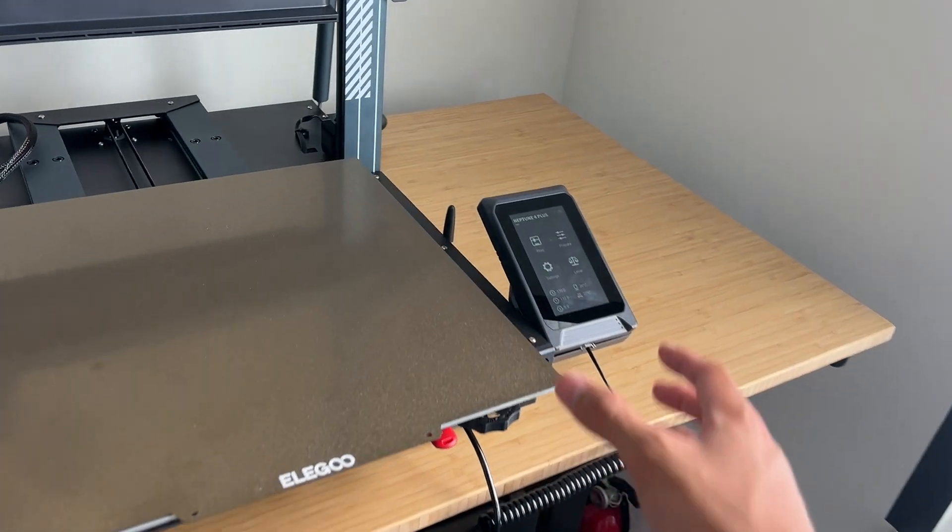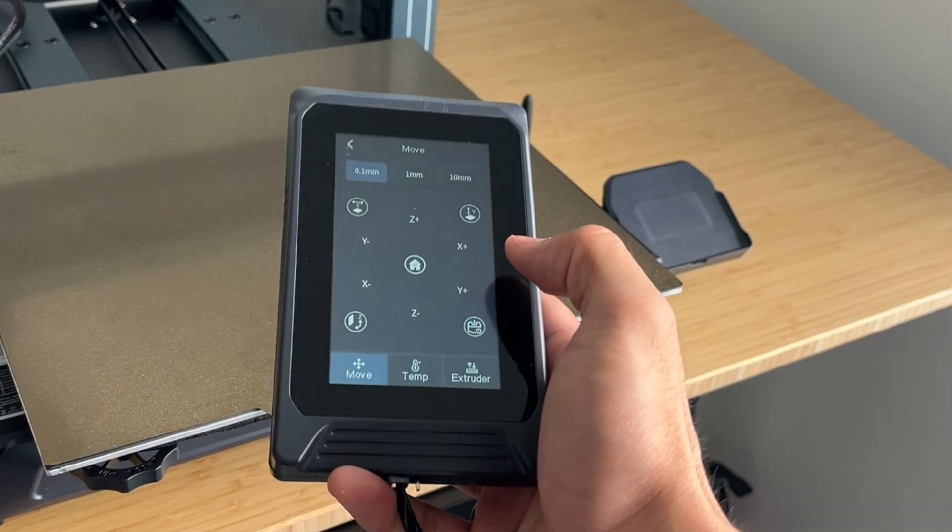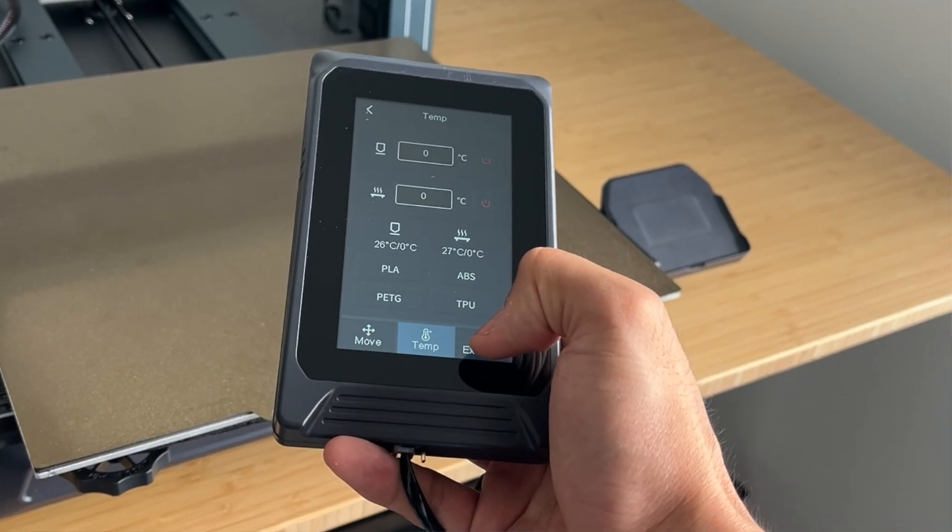One last impression: I love the touch screen, and the fact that it's magnetic is something I never thought would be necessary, but it's a really nice touch to have that flexibility. So those are my first impressions. Before we can print anything, I've got to design this Hall of Armor. So let's get into it.